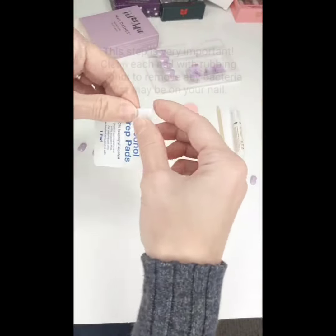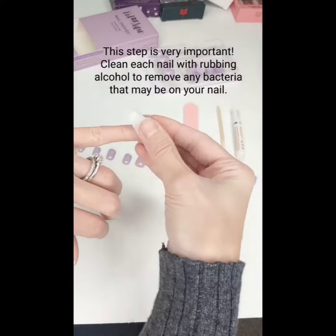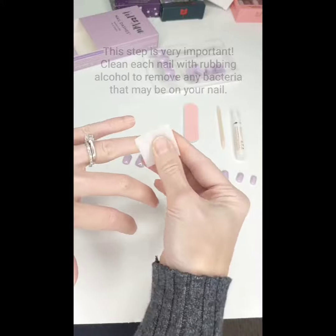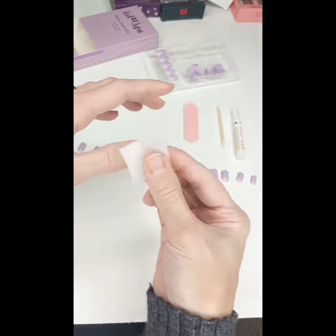Next step is very important. I take my alcohol prep pad and clean my nails, then let them dry so there's no bacteria left on my nail — it's very important to not let anything underneath your nail that you don't want.